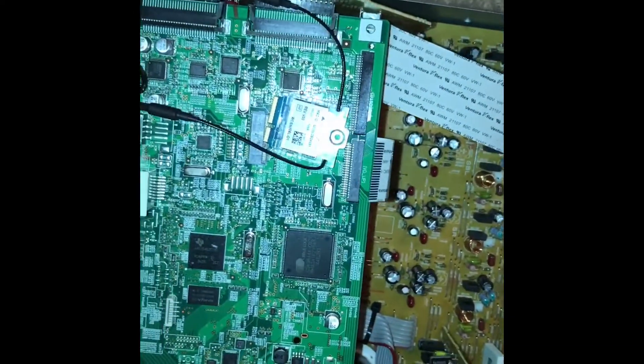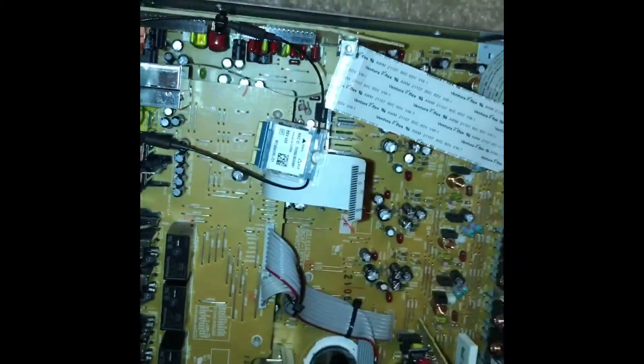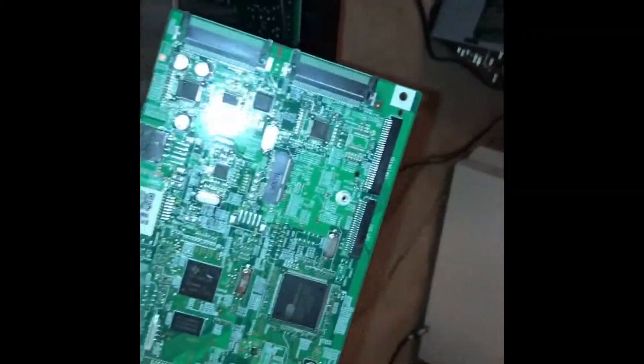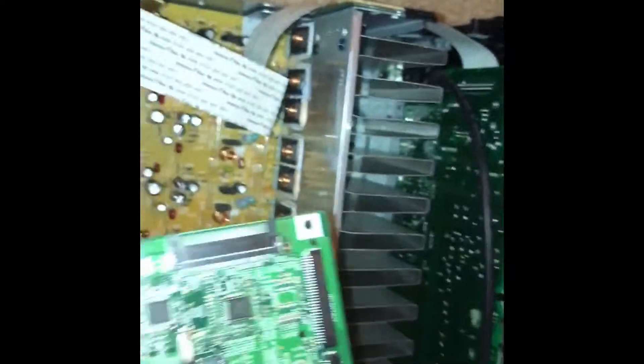Now you can see the whole board is out. Grab the board and pull it away. Now you can install your new board — this is the old one and I have the new one right here.